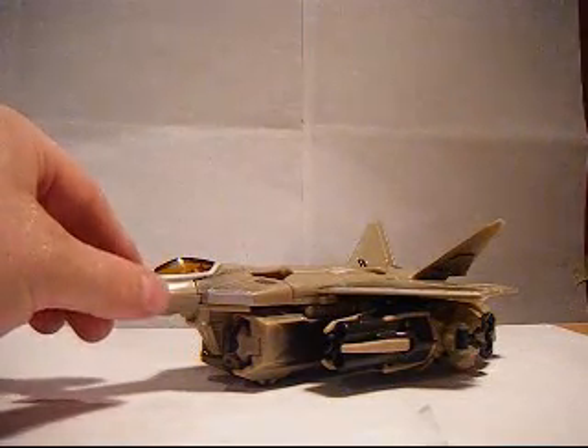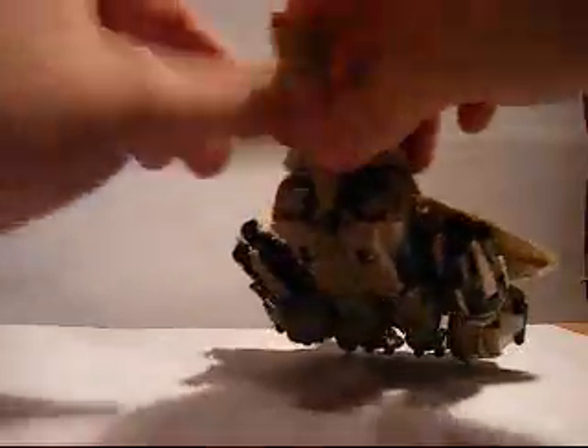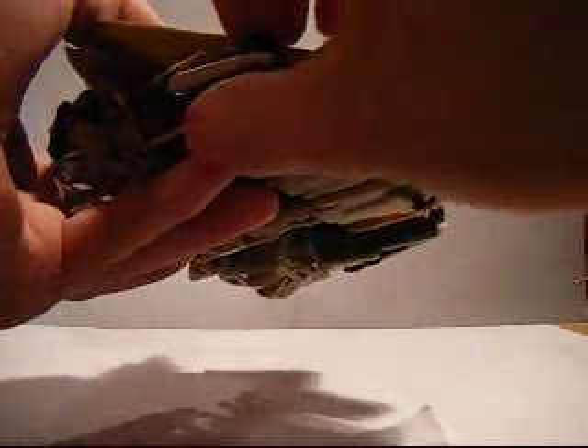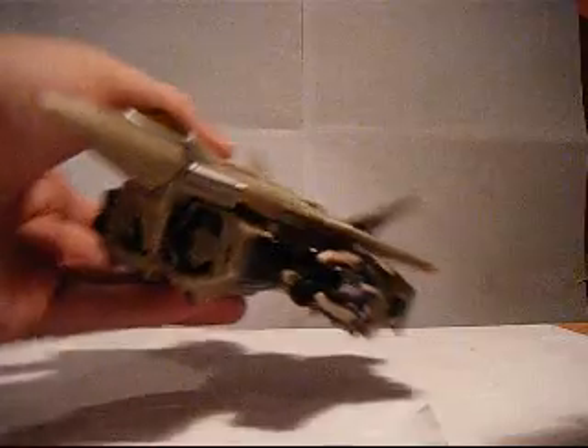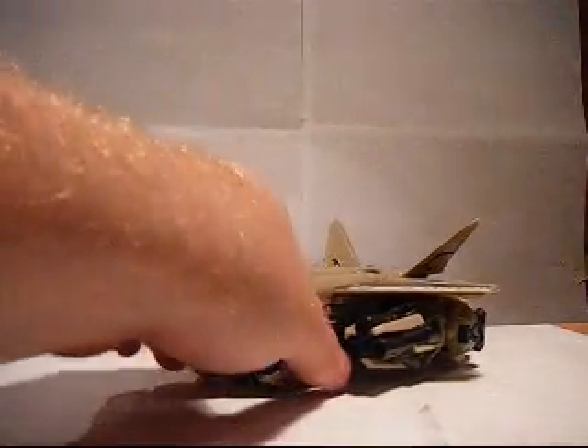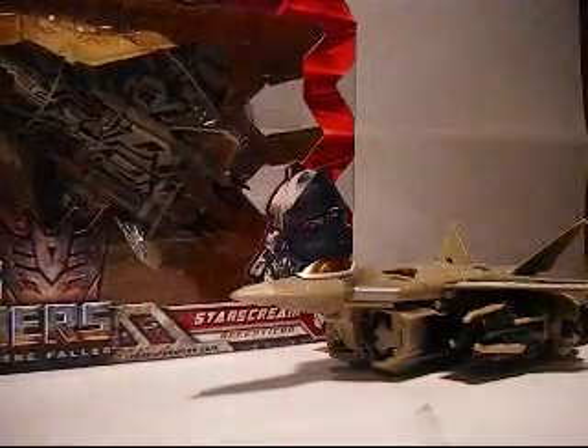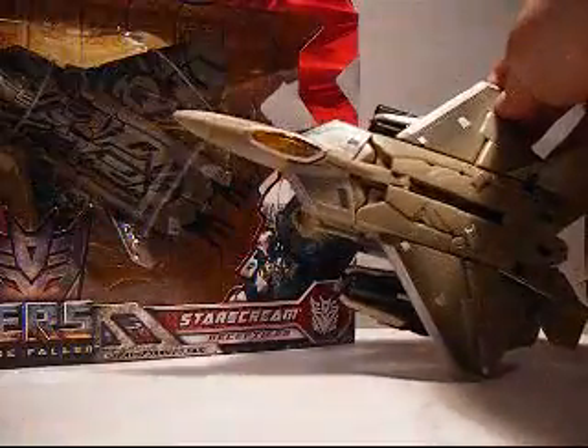Huge difference between this one and the Revenge of the Fallen version. This one has a ton of kibble on it. I thought this was a very nice looking figure until the Revenge of the Fallen version came out, which I have right here. As you can see, there is a difference — huge difference being that this one is all tattooed up, and this one is just regular.